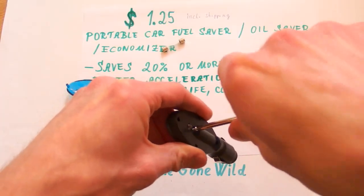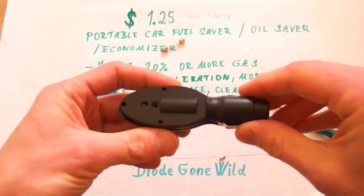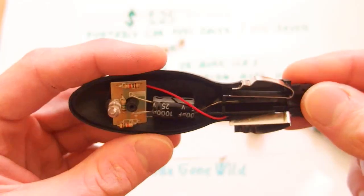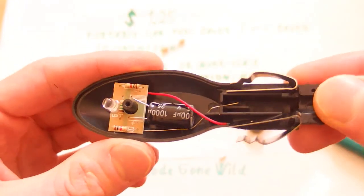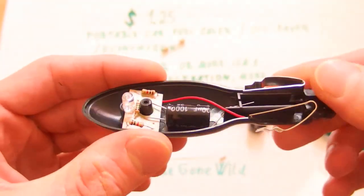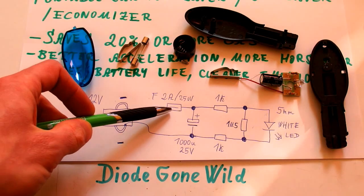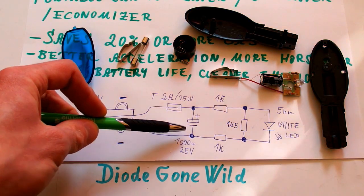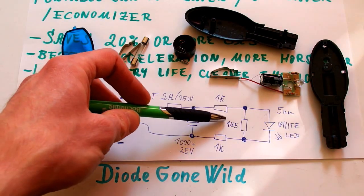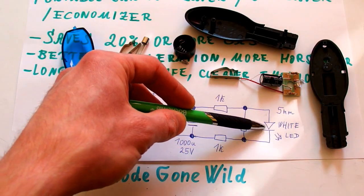Let's continue — remove the screw and here it comes. That's just a capacitor and LED with some resistors. Let's draw a schematic: it's basically just a socket, a 2 amp fuse, a capacitor of 1000 microfarads rated 25 volts, 2 resistors of 1K each, a 1.5 megaohm resistor for discharging, and a standard white LED.